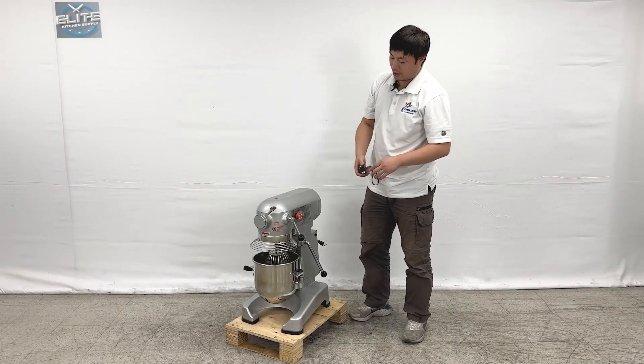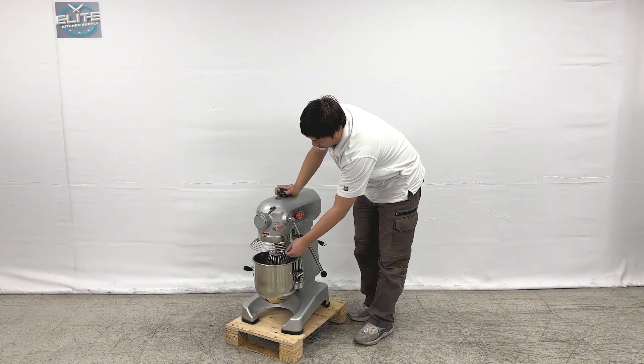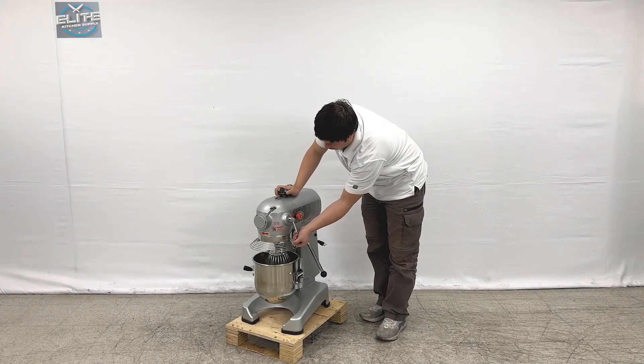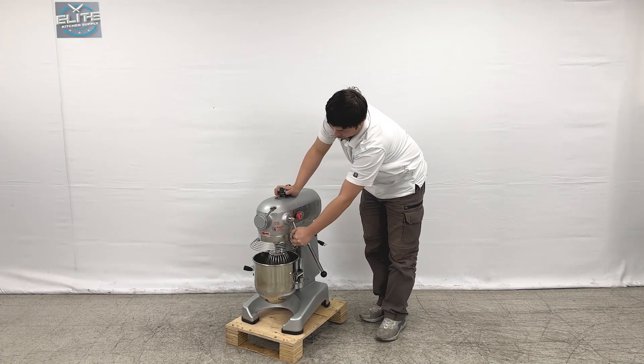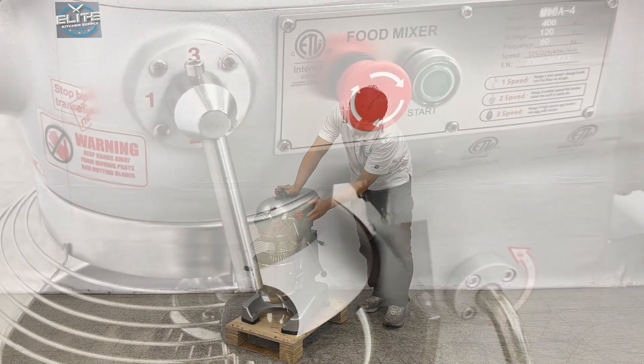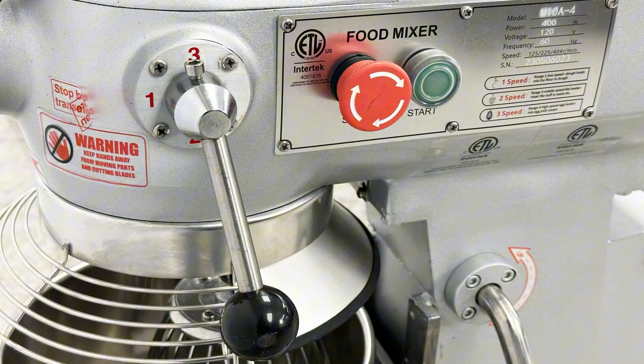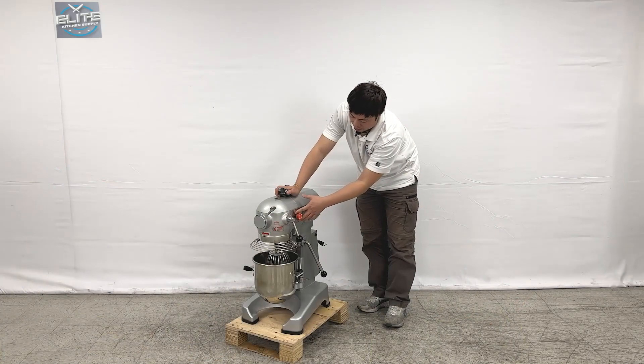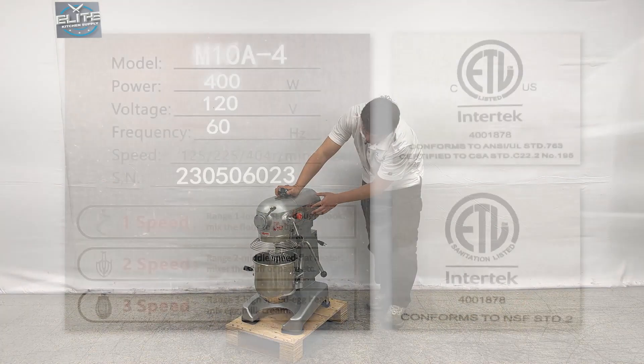This unit is a 10-quart mixer. They do have a micro cover on top of it, and they also have a gear switch on this side — you can see the numbers. Pull it up and this is the power switch and emergency stop. We also have an ETL sanitation sticker on the machine.